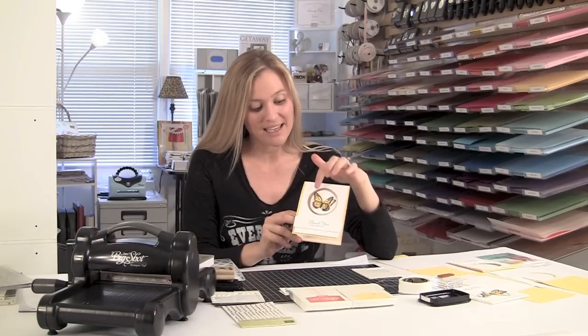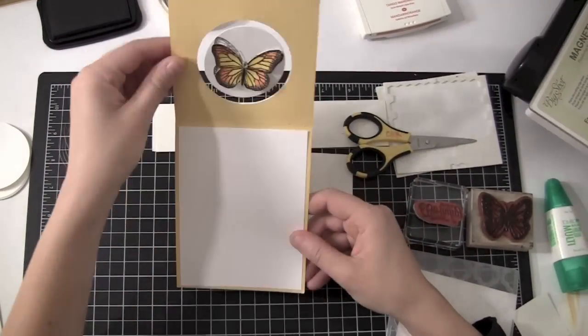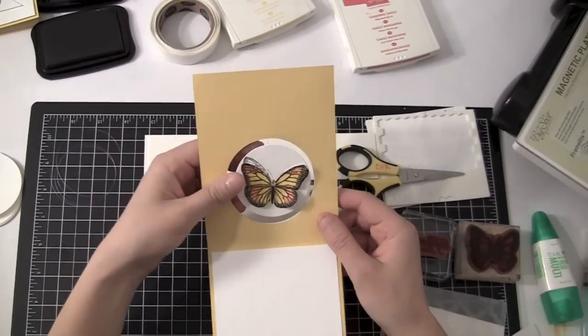Do you guys see the window effect in here? It's really, really cool. But then when you open it up, check that out. That is so awesome. I'm not real sure exactly what that is called, but we're just going to call it a window type card. So that's what we're going to make today.